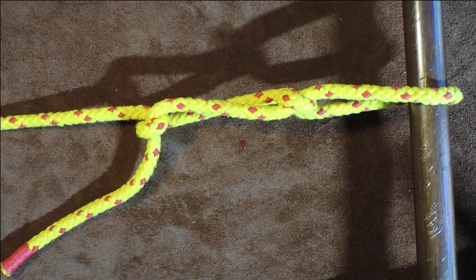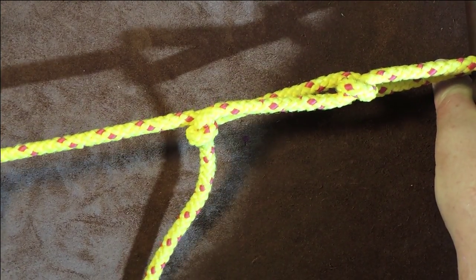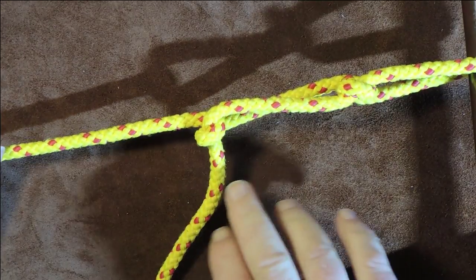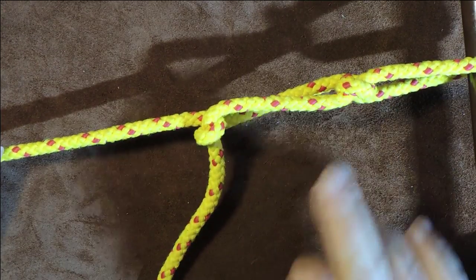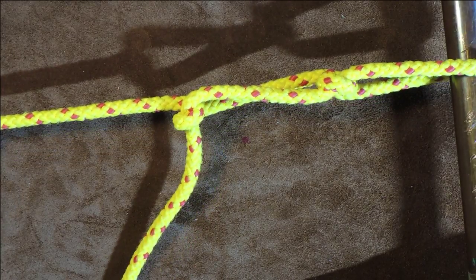However, as long as there is weight on your object - I'll pull on this now and you can see - I'm pulling really, really tight and it's not coming undone. But that's the beauty of it. It is so simplistic. You may or may not find this useful.